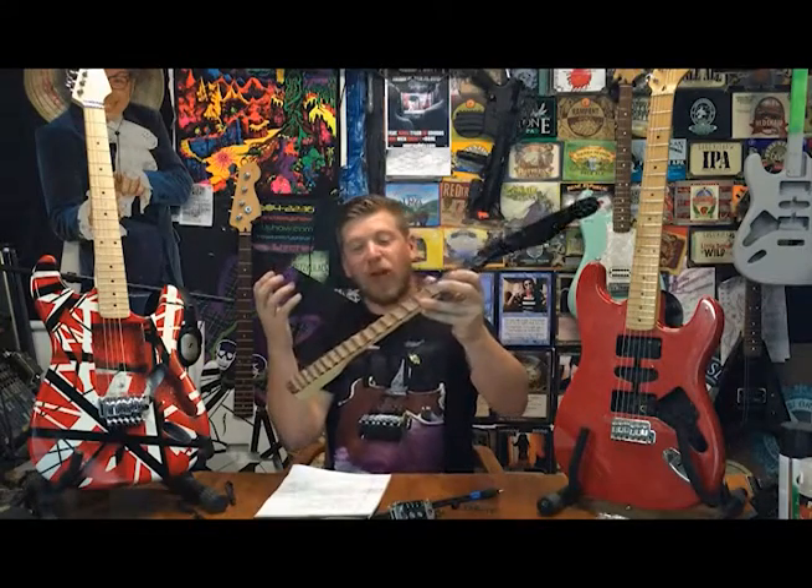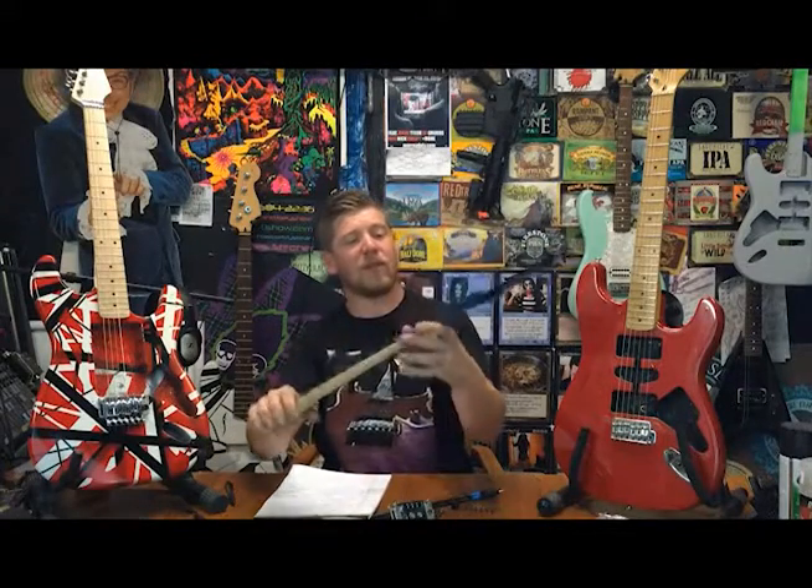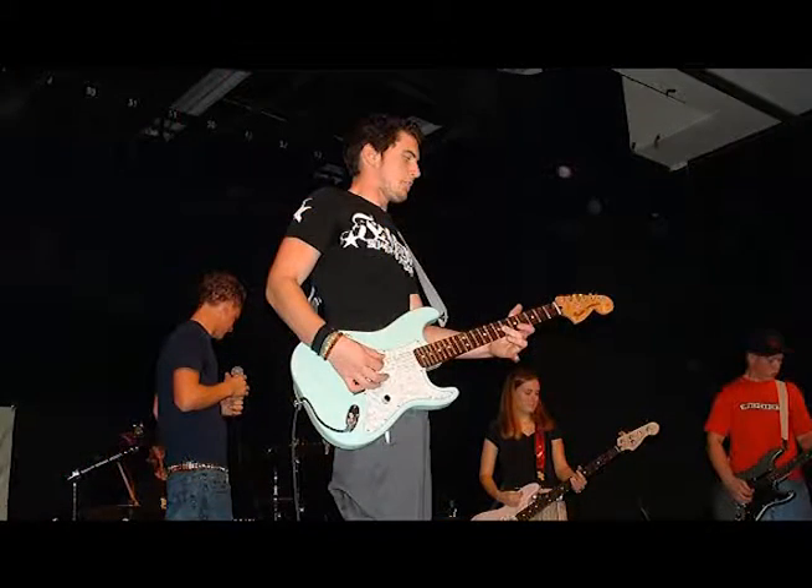This thing originally started its life as a $99 Squier Strat. It had one humbucker and this rosewood neck, which one day I Dremeled out to be scalloped — which turned out horrible. Just recently I painted the headstock, so it's kind of an experiment; I've got it all taped up, that's why it looks like that. I've got old pictures of me jamming with it from when I was in a band, when I was just a teenager.